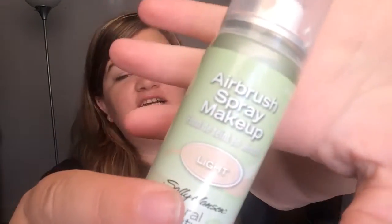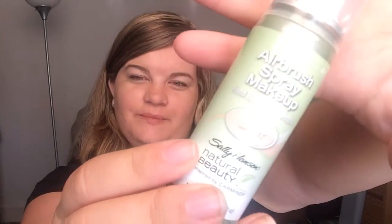Hey guys and welcome back to my channel. Today I wanted to do a review over the Sally Hansen Airbrush Spray Makeup. I did get it in the color light. This is actually something I got off of Yertle not too long ago. So if you're interested in Yertle, I'll leave a link to that below and you can go check them out.